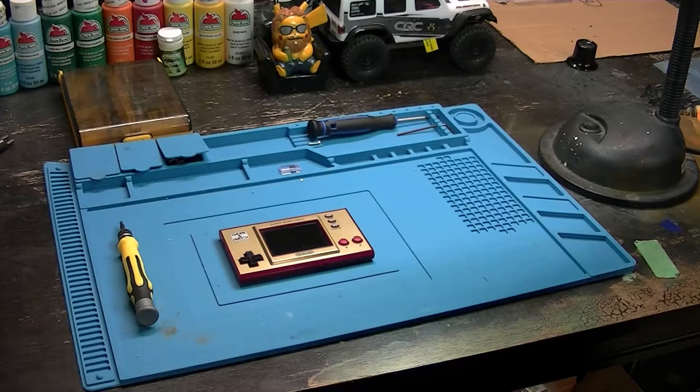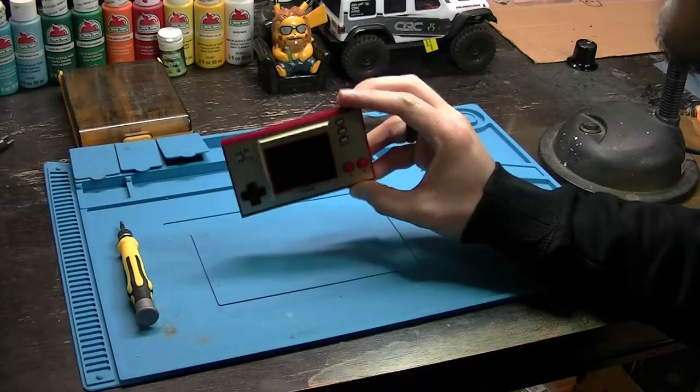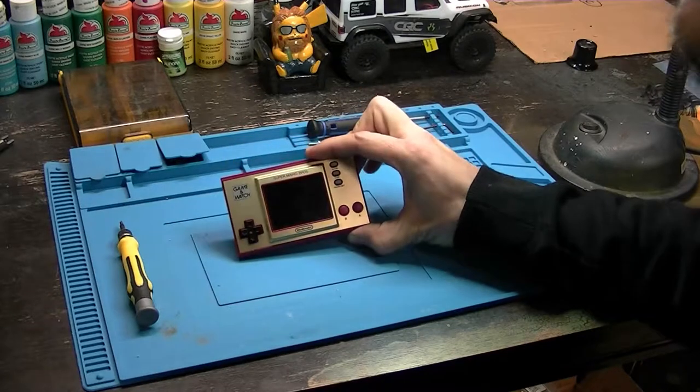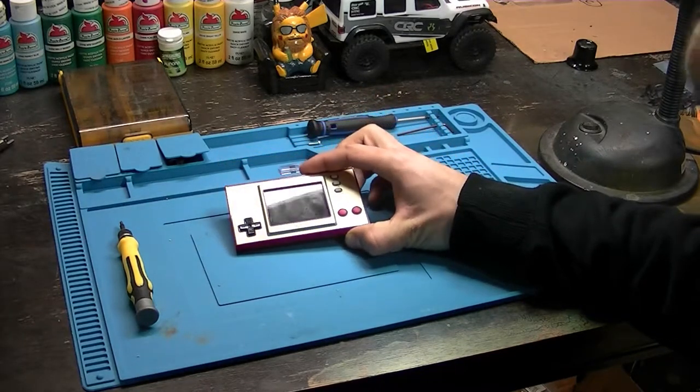Hey everyone, welcome to my video on how to upgrade the flash memory on your Nintendo Game & Watch. In my previous videos I showed you guys how to hack your Nintendo Game & Watch so you can back it up, unlock it, and play homebrew games and ROMs and stuff like that.